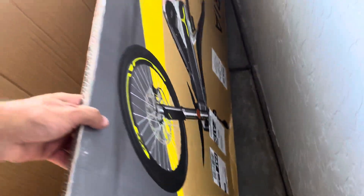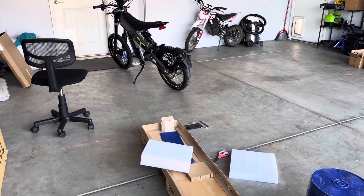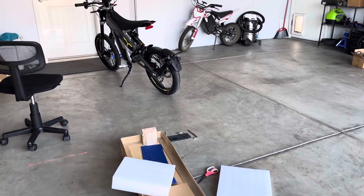I was very impressed with how well everything was packaged and how this bike was able to get here. I'm in California. I ordered the X3 about six weeks ago.